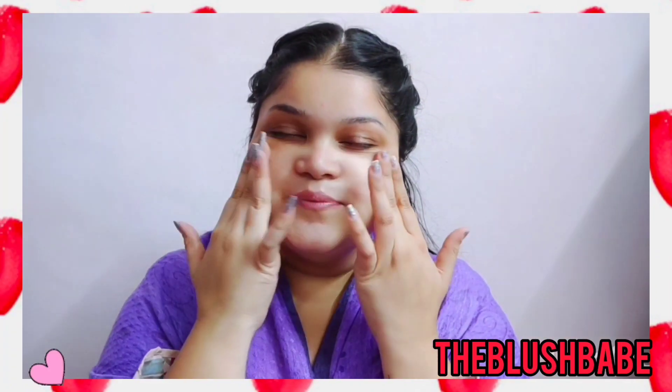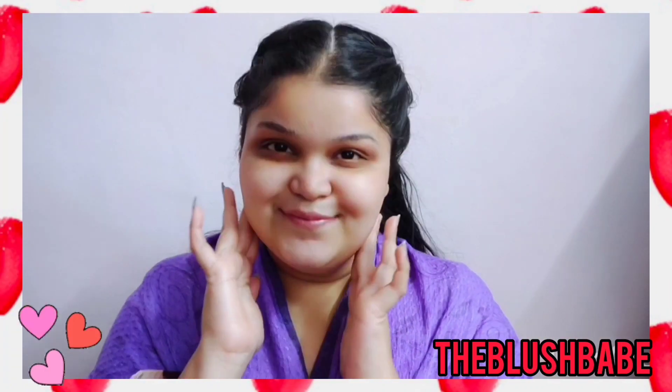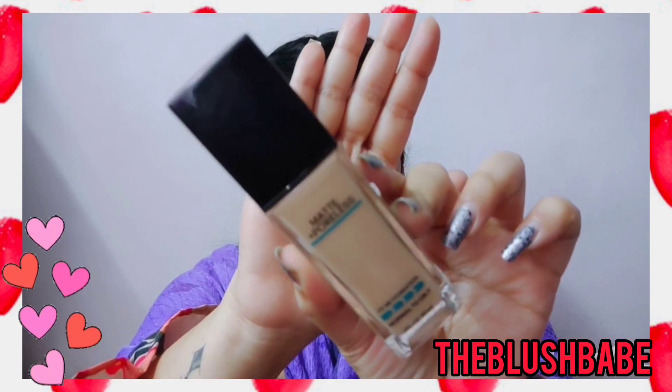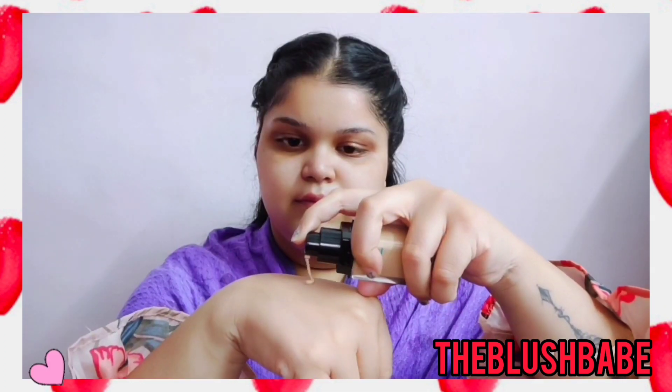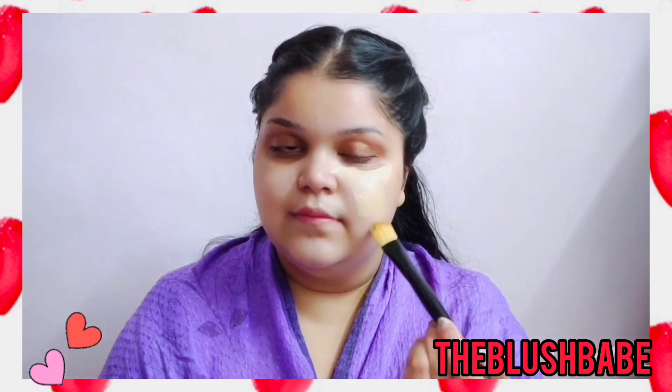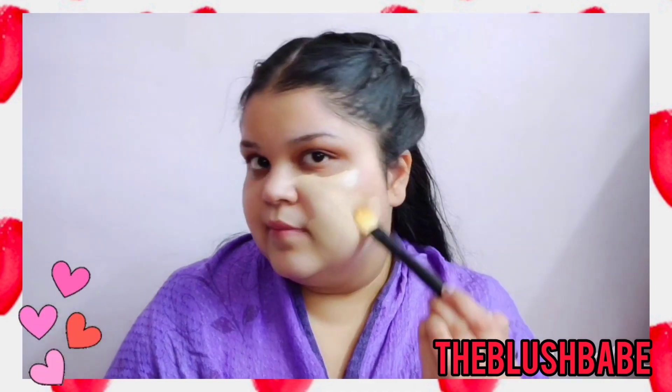Hi everyone, welcome back to my channel and welcome to another video. Valentine's Day is around the corner and it's impossible for me to not come up with a makeup video, so here I am. I've already prepped my skin, I've already moisturized it, and now I'm moving on with the foundation.